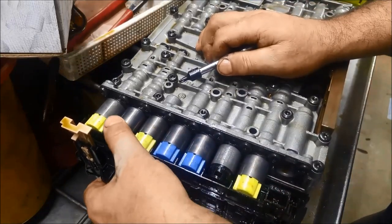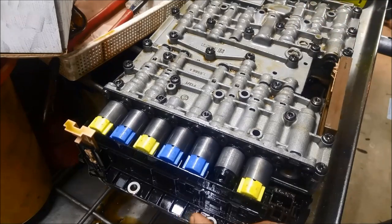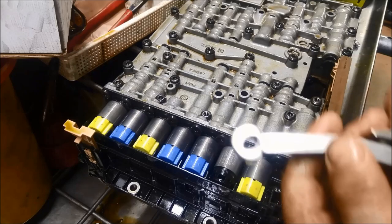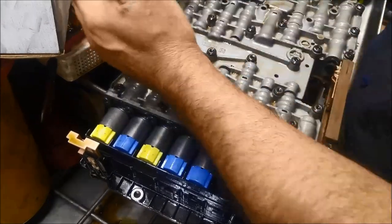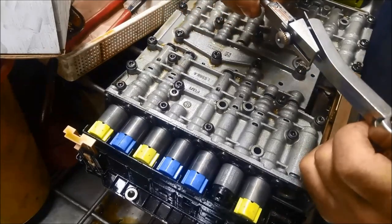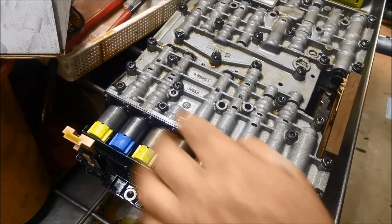That's sitting nicely now. Give them a wriggle to make sure they're sitting in properly, and don't forget the selector has to slot into that little pin as well. Tighten up those bolts to 6 Newton meters, which is basically 50 inch pounds.